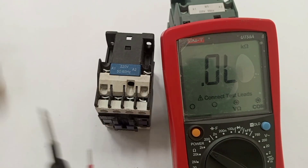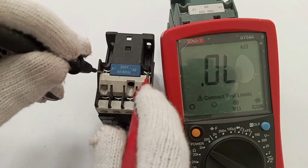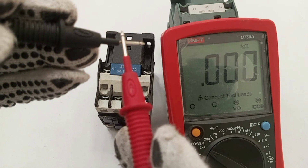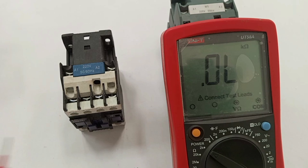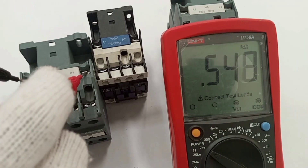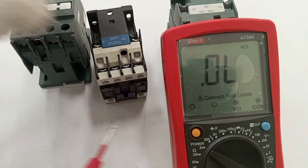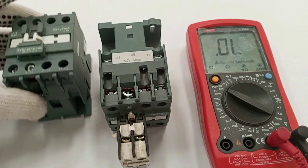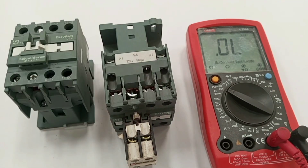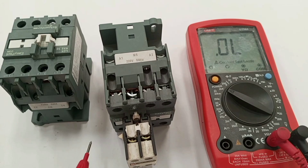If there is a short between the terminals the meter would read zero or near zero. What we see here is the open circuit fault. That is how to use a multimeter to test the coil. If you want to be extra sure, bring a different contactor that you know is working and compare the readings.